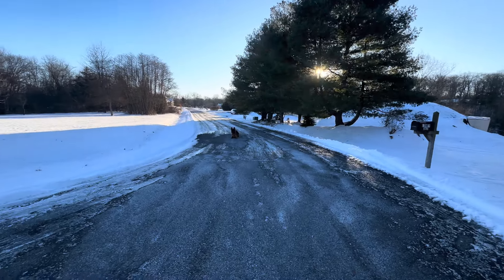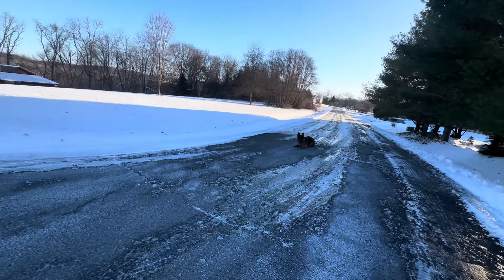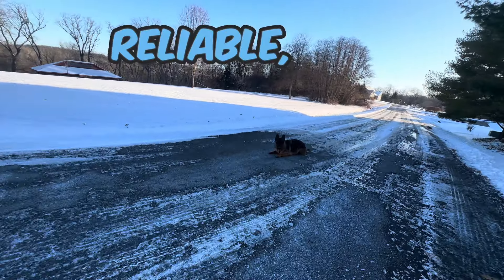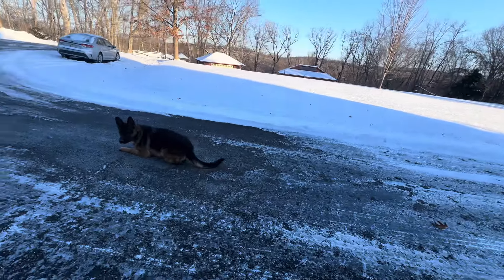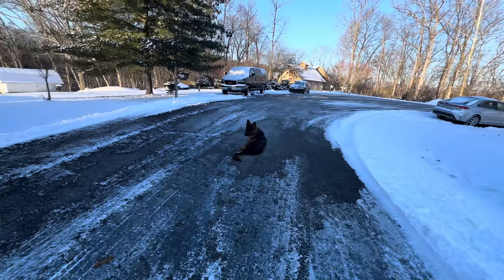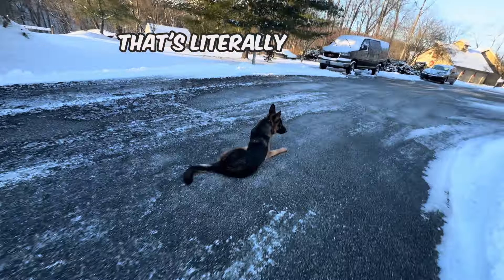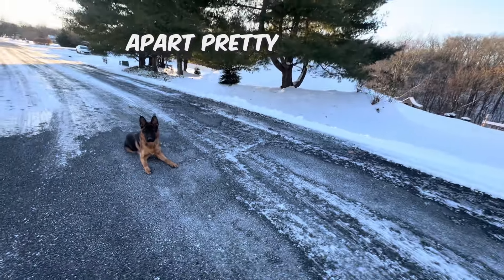So now we have our down-stay. To keep this reliable, you're going to put your dog in the stay, introduce triggers, and correct if they make a mistake. That's literally it. If they start making mistakes with no corrections, it kind of falls apart pretty quickly.